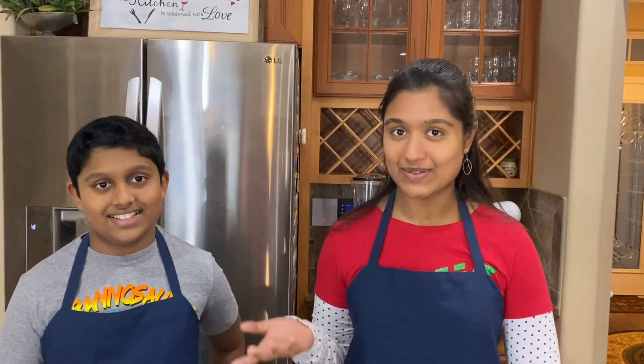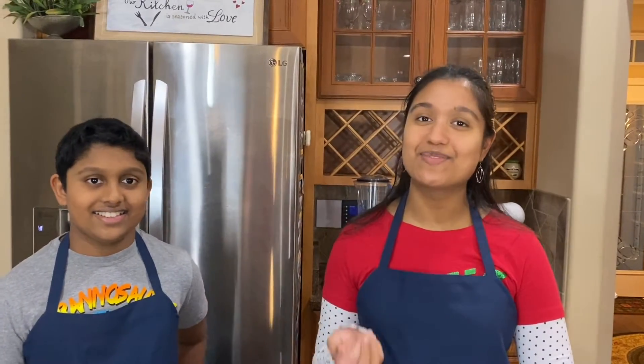So last night we had some rotisserie chicken and we ended up having leftovers. And we were thinking, what can we make with those leftovers? So then we came up with the idea of making chicken panini sandwiches.